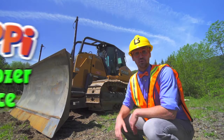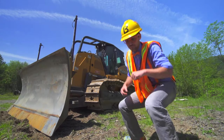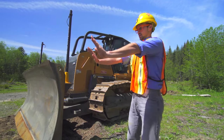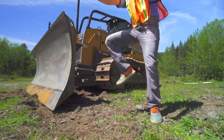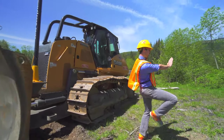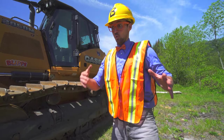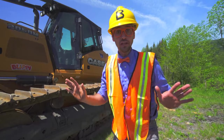Hey! I was just doing the dozer dance. Will you do the dozer dance with me? I'll teach you. First you raise up your hands and your arms and act like you have a bulldozer blade, like this. And then you move your feet like the bulldozer tracks. I have a really fun game — we'll do the dozer dance when we hear the music, but when the music stops, you need to freeze.